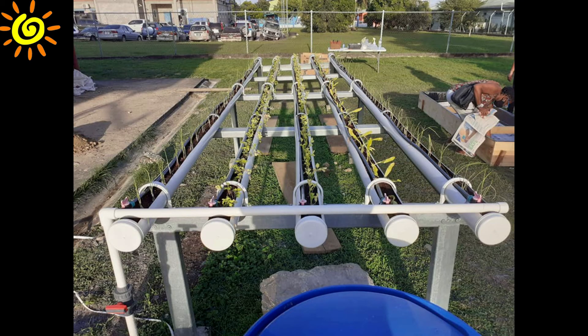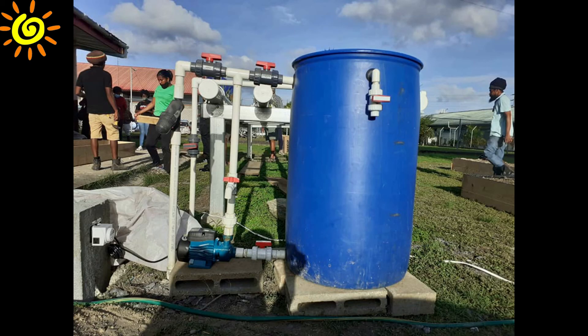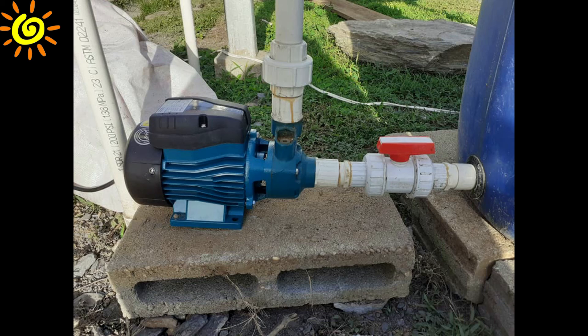Let us now review the main components of the hydroponic system. The sump: this is a blue 55-gallon barrel which stores the nutrient mix until needed by the hydroponic system. The pump: this 0.5 horsepower inline pump, used to transfer material from the sump to the hydroponic system, pushes water to a height of 3.5 feet — a user-friendly waist height for most persons.